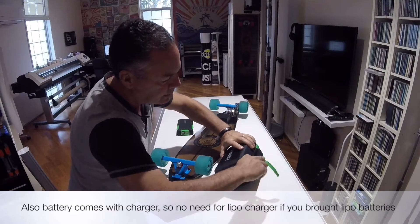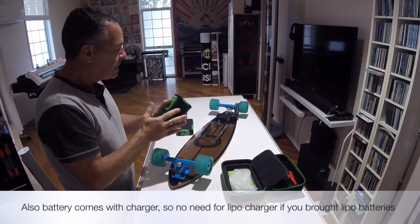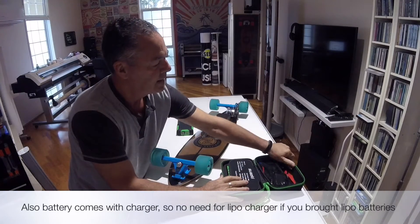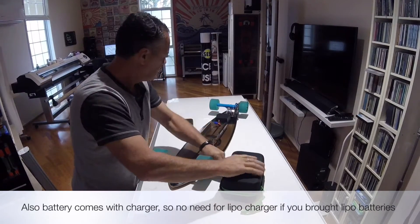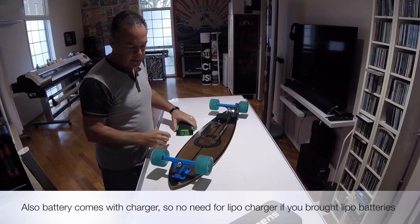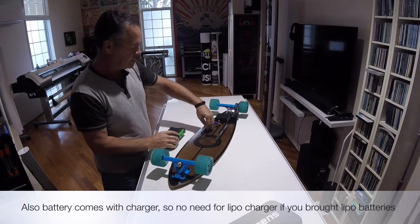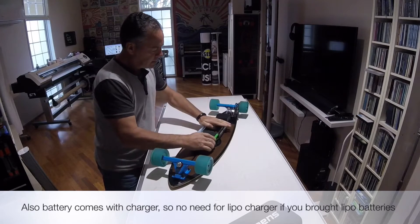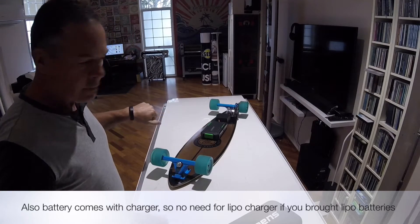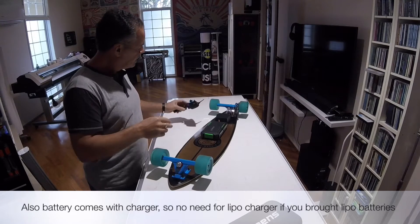You get these on eBay and they're about 100 bucks — that's the spare one. I get about 9 K's out of one of these, so two of those gives you 18 K's, which is a fairly good distance. The speed I get off this board is about 30 K's an hour. These brackets here I got from Bunnings — just stainless steel.